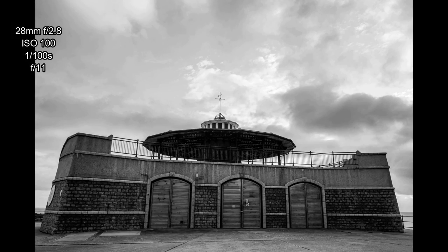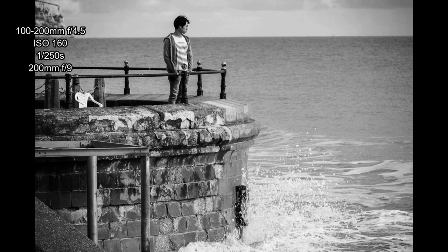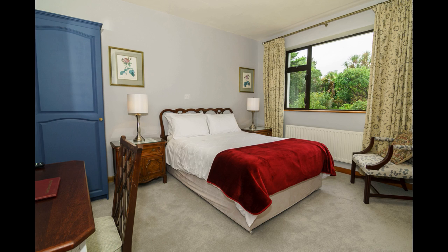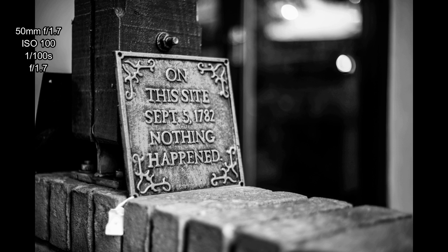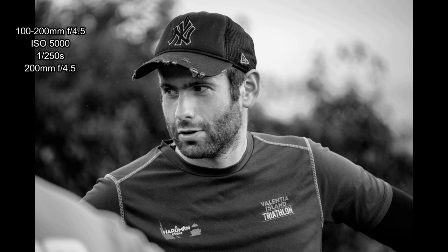I think the mistake Sony made was not making a single-card-slot plastic body full-frame camera as a more affordable budget offering. Some people, myself included, found the price on this to be a bit too high. Over time I got used to the limited focus points — it's not necessarily a problem for all types of shooting, but it is a little puzzling considering it was a flagship camera, and people were probably expecting increased coverage.